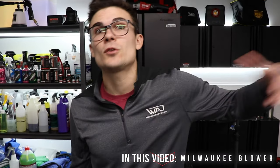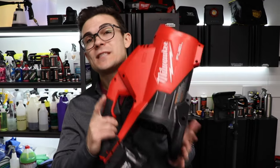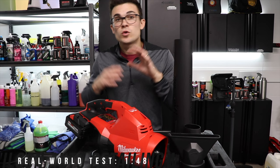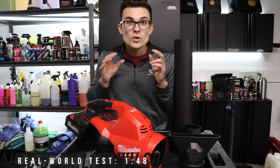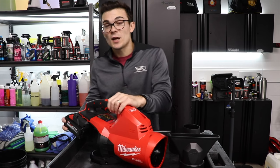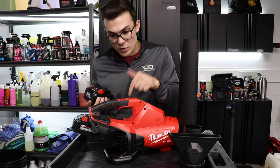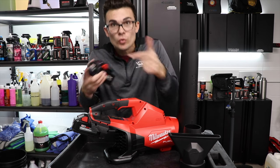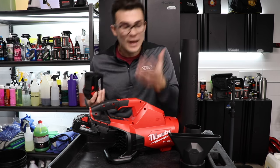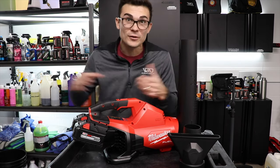Hey guys, in this video I want to talk to you about a tool I've been using to dry vehicles after I wash them in half the time, and how to modify it to make it more specific to detailers. You may have seen this tool already — this is the Milwaukee M18 Fuel Blower. It is cordless and uses two 18-volt batteries. Milwaukee makes two different types: one that takes a single battery, and this dual-battery version, which lasts a little bit longer and, in my opinion, has a little bit more power. This is what I've been using to dry vehicles after washing.